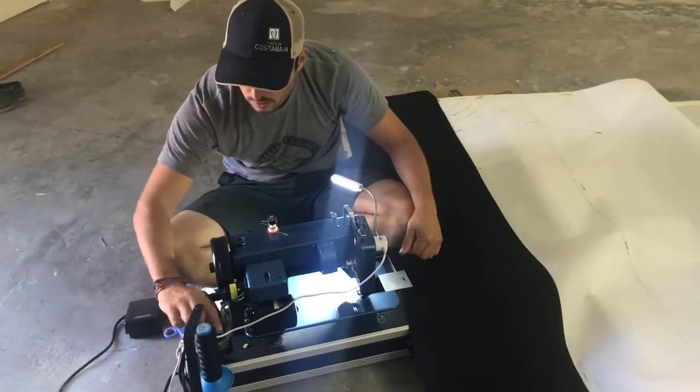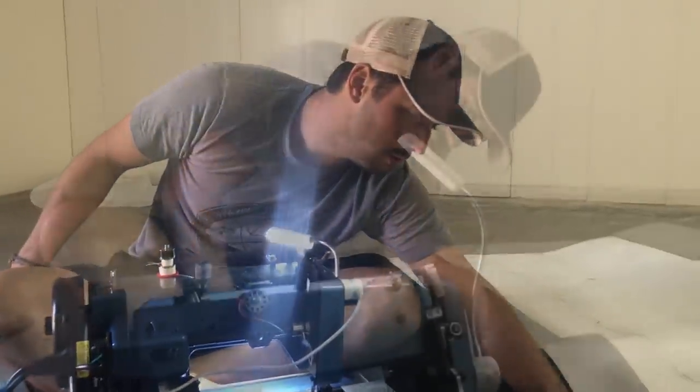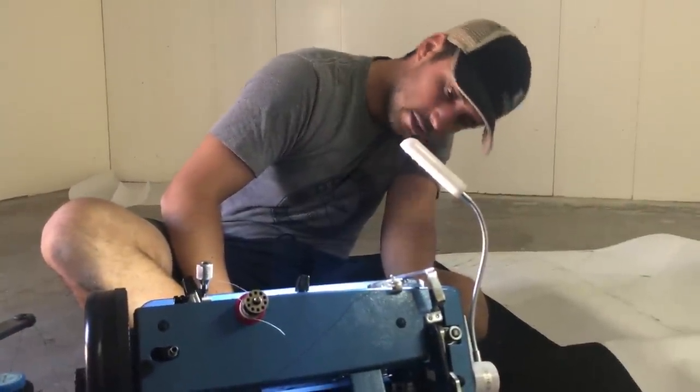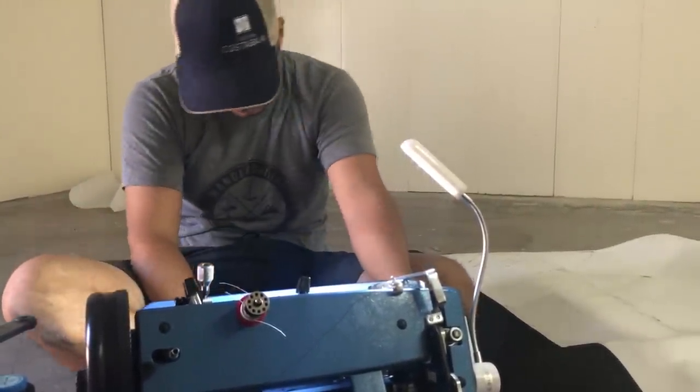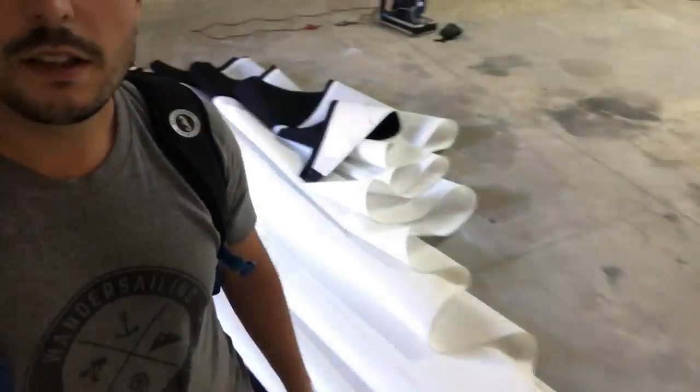Eric is getting increasingly cranky. At this stage of the game, would I recommend people at home to sew their own sails? If you're a broke sailor, it's a good way to have new sails for much cheaper, and they'll be as good as you want to make them. It's day 7 of sail making. We almost finished the sacrificial cover, and tomorrow we'll just have to do the inside hem and the foam luff. Then the jib is done — we'll also do the telltales and be ready to rock.